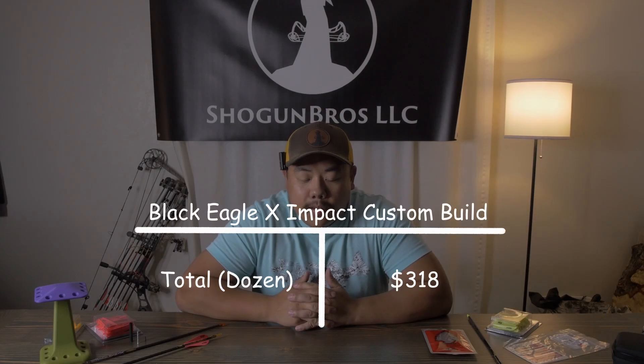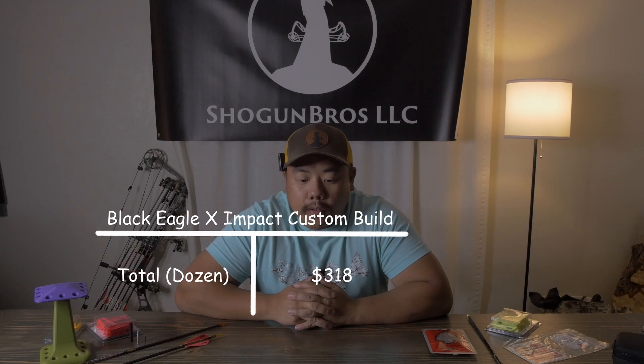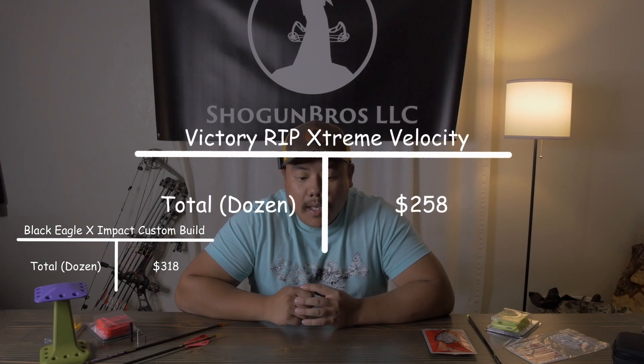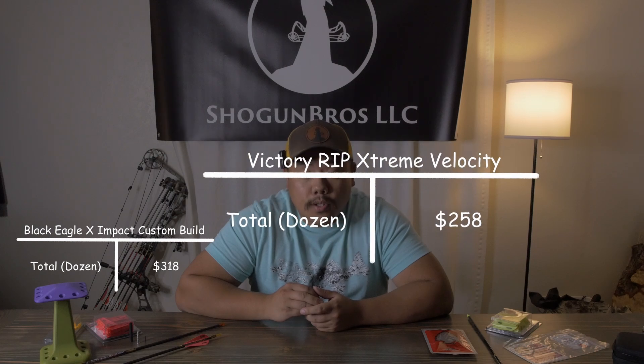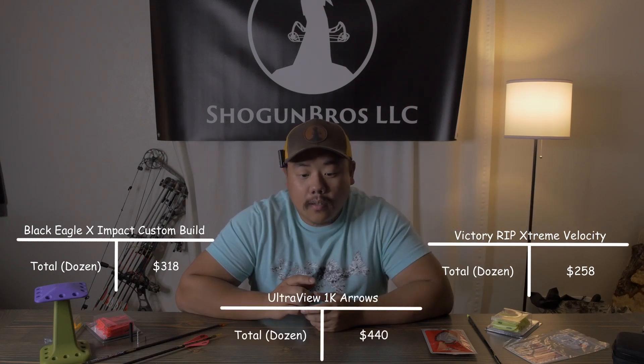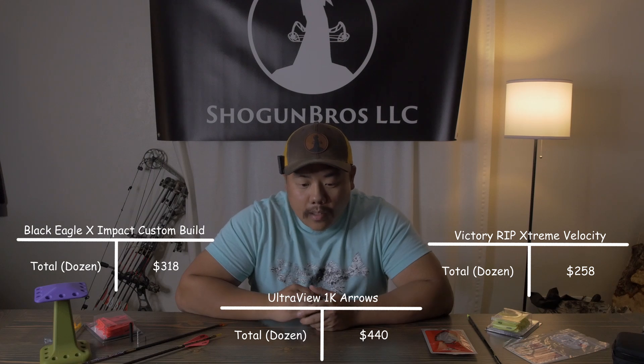Let's go over the total price of each build. The X-Impact setup I'm running came out to just about $320 for a fully custom dozen. Matt's build, the Victory RIP XVs, came out to just about $260, which is almost half as much as a dozen UV 1Ks.